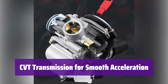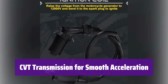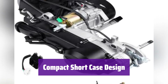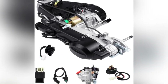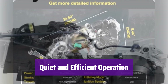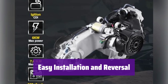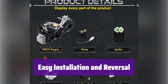The CVT transmission provides seamless shifting and a smooth rate of acceleration for a consistent and comfortable ride. Its compact short case design is ideal for various applications, including mini off-road bikes and scooters with 10-inch rims — it's versatile and easy to install. It runs quietly and smoothly, minimizing vibrations. The carburetor enhances engine performance for optimal fuel efficiency. Installation is straightforward, and you can easily reverse the motor wire to change the rotation direction, making it a great choice for e-bike conversions.